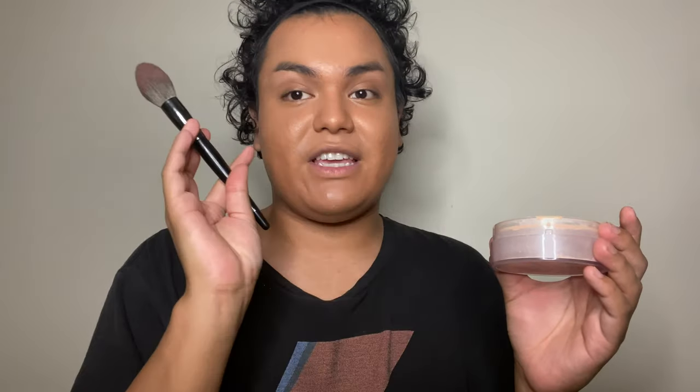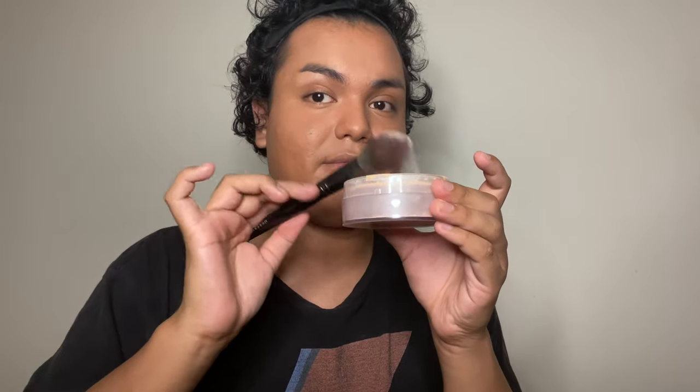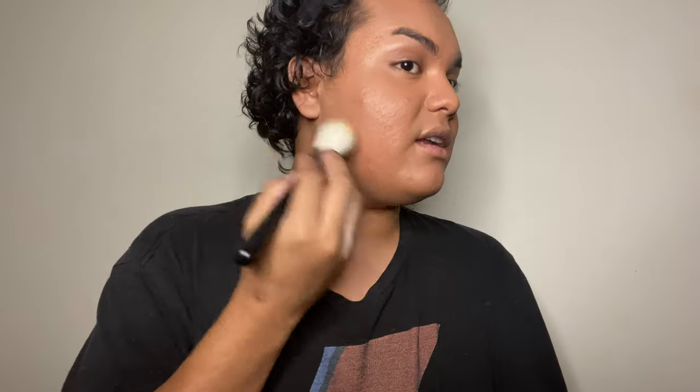I'm going to take my Coty Airspun Face Powder in the shade Rosy Beige. Taking my Morphe E3 brush, I'll go into the powder, take any excess off, and set under my eyes first — make sure there's no creasing before powdering your highlight. Then I'll powder the face and jawline ever so slightly. After that, I'm going into the MAC Studio Fix Powder in NW40, using my Morphe M527 brush, and stippling this powder onto the areas that have highlight.